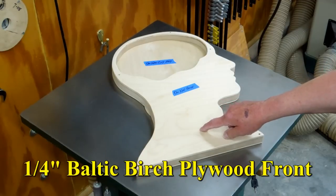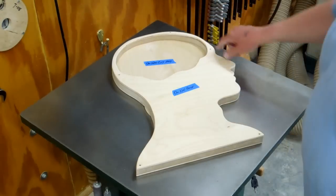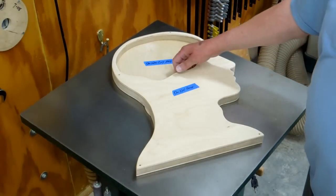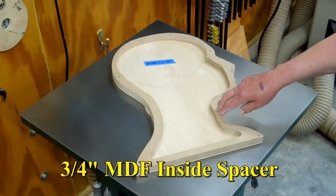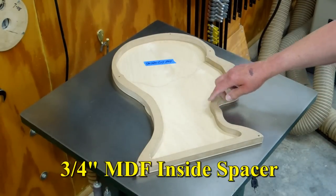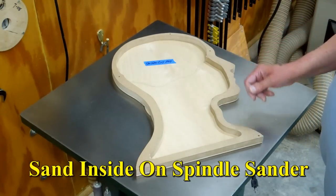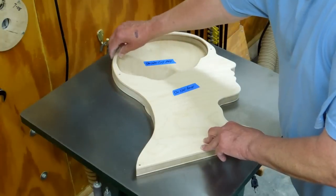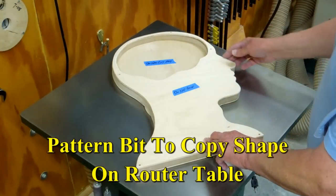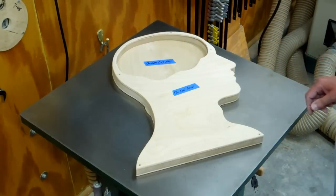Cut this out of quarter inch plywood. And then I wanted a spacer that would go all the way around here that was three quarters of an inch thick. Used a piece of three quarter inch MDF. Cut this out on the scroll saw, sanded it on the spindle sander. Used a router with a pattern bit to copy the outside of the profile and to round out the inside of the brain.